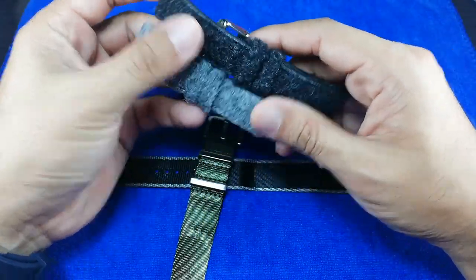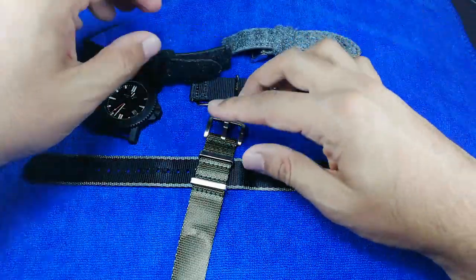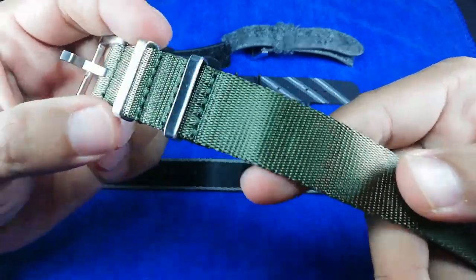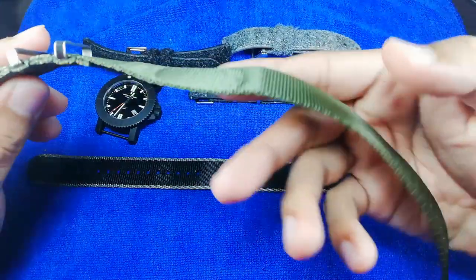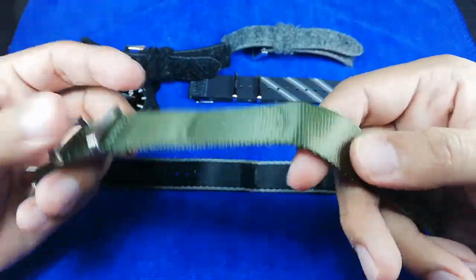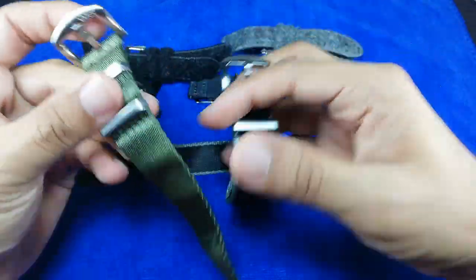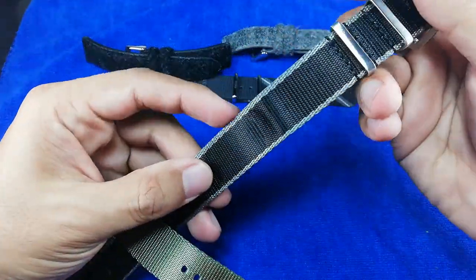Ivan said to me, 'We are coming out with a new product,' which is this seatbelt needle style strap. I'm not sure if it's 'seatbelt needle style,' but it is a seatbelt needle strap with a single pass. Normally what you get from Gullshack and others are two-piece straps, but this is a single pass which makes it a lot thinner when you use it on your watch. So I've got two from Ivan - we have this military green, and we have this black with a silver lining at both sides.